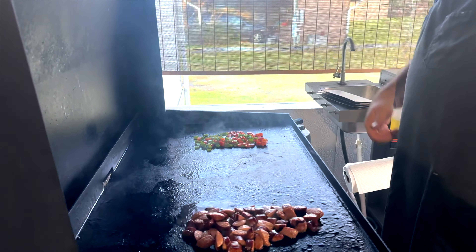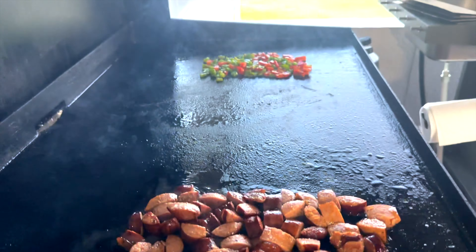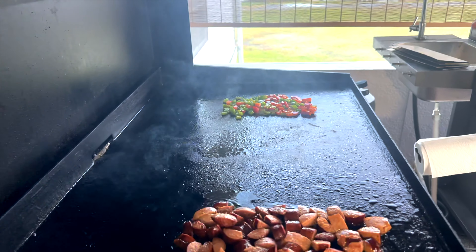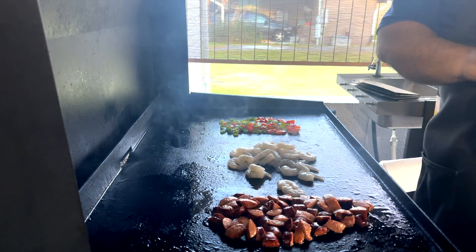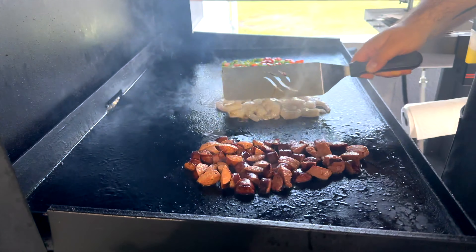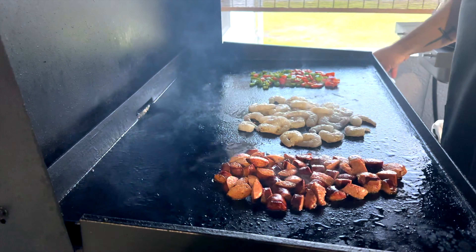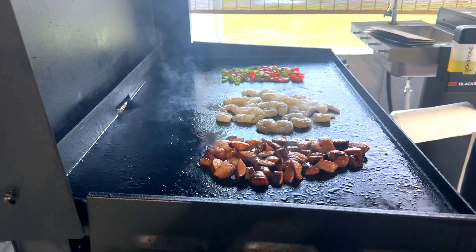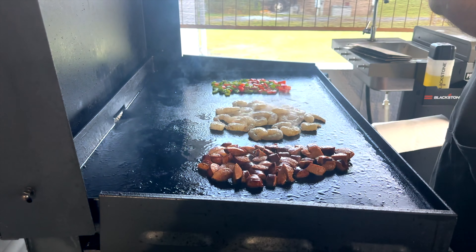We're starting to get a nice char on the sausage and on the peppers. So now we're going to put the shrimp down, which doesn't take very long at all to cook. While this is cooking I'm going to spread these out a little bit. Shrimp cooks very quickly. We're going to go ahead and put some Cajun seasoning on.